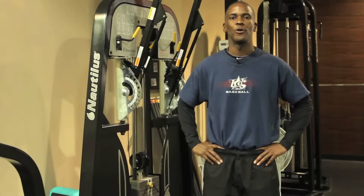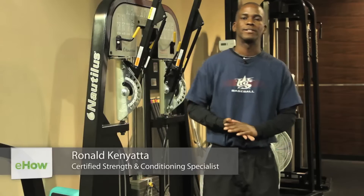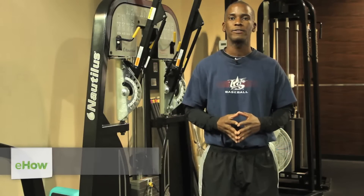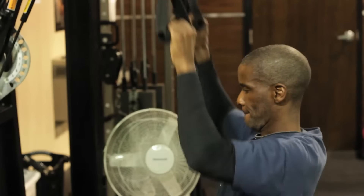This is Ronald Kenyatta here with TotalHumanElevation.com. Today I'm right outside of Atlanta, in a city called Smyrna, at a facility called OPT Wellness, and today we're going to go over lat pulls for the back.